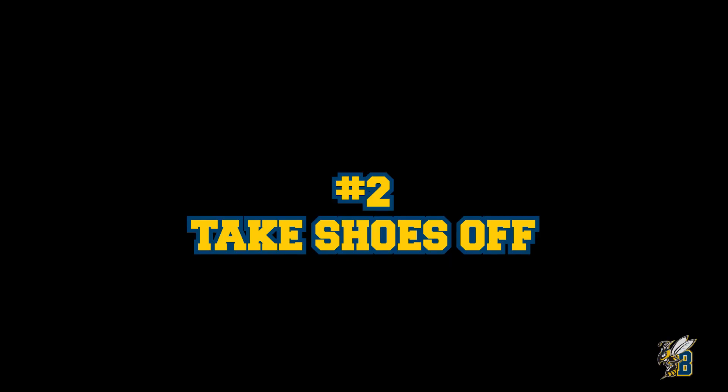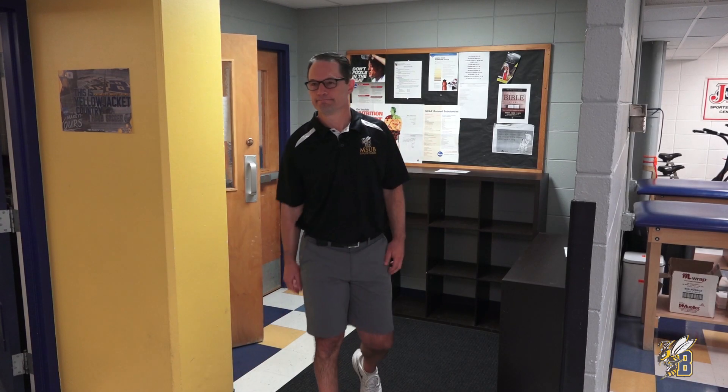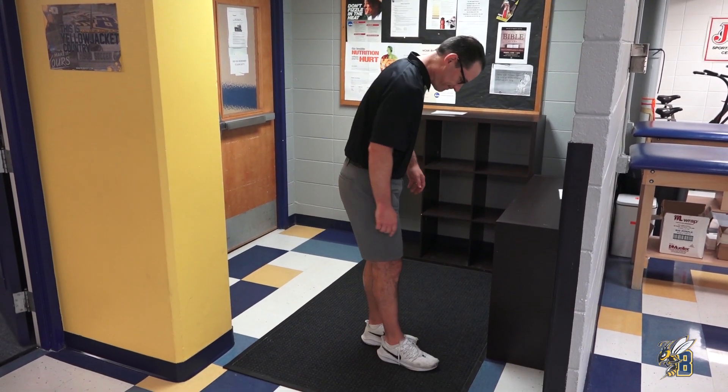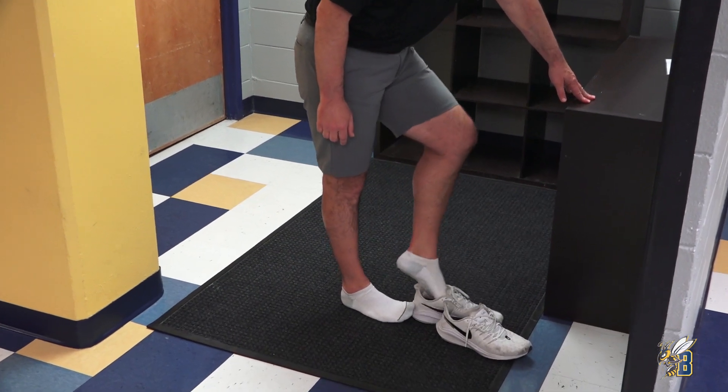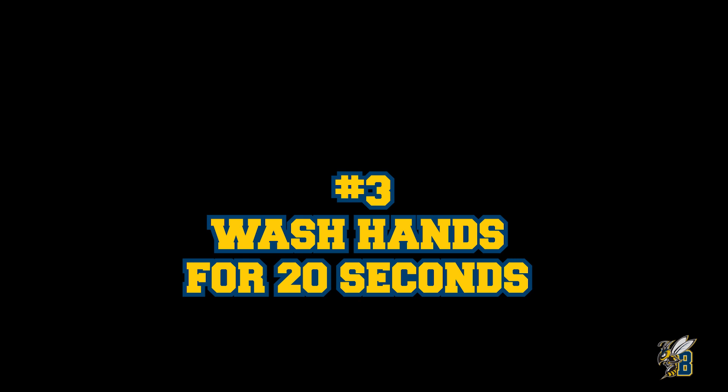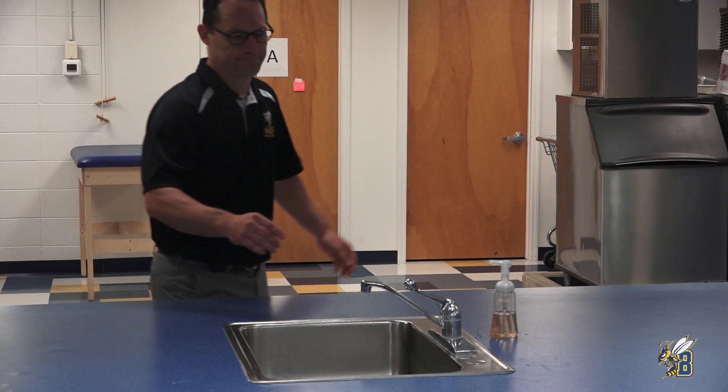Reminder: you have to take your shoes off before you can come into the athletic training room. Make sure you put them in a cubby so no one trips on them.